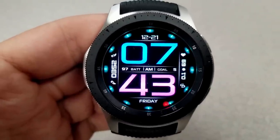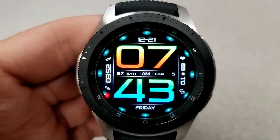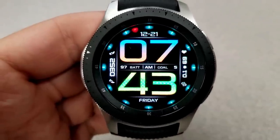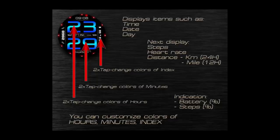Features for this face include the date above, step count on the left, distance traveled and heart rate to the right, the current day shown below, and right in the center of the face you have your battery remaining as well as your steps goal. Lastly, this comes with a colorful and easy-to-read AOD mode.